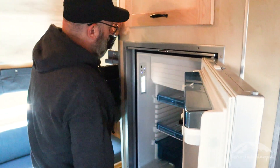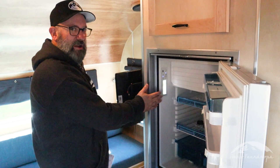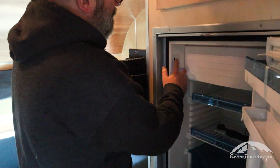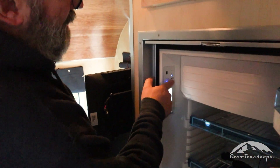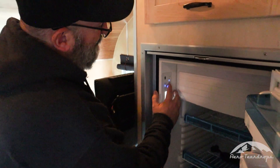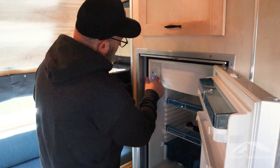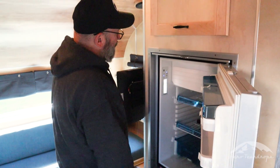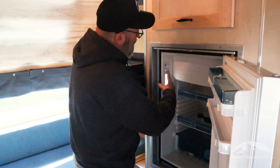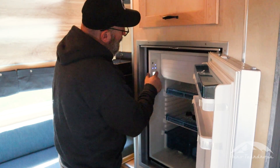Here on your operating panel on the right hand side is your temperature setting. Right now we're one step above maximum cool. When you have it in maximum cool it'll almost freeze things inside, so we like to keep it one step above. If you hold the temperature button for three seconds, it'll light up the light down here.